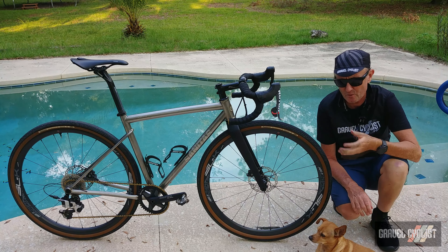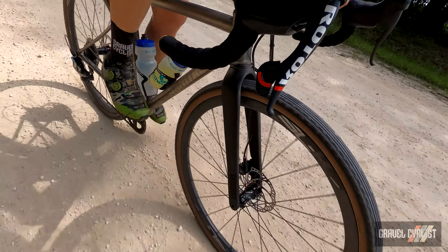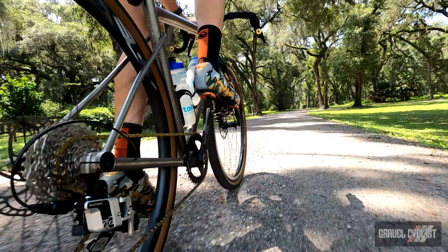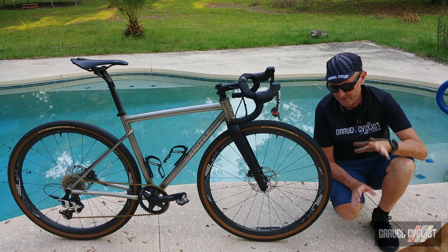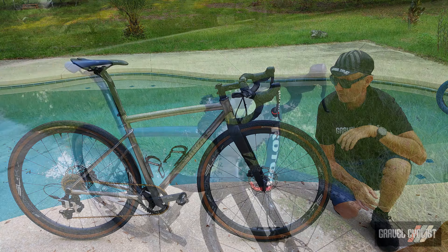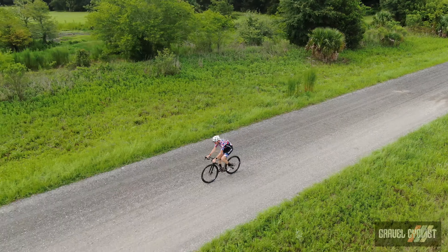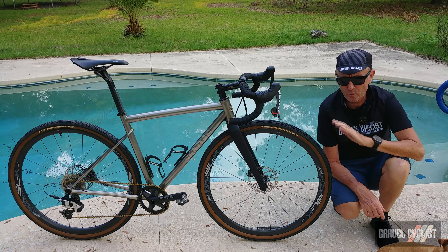The Sanitas Cycles Node titanium gravel is built from cold-worked 3/2.5 titanium. It features a very unique seat stay/chain stay junction — not my favorite aesthetic, but it certainly stands out from the crowd. This review bike is a size small with a 537mm top tube. Thanks to some good flexibility I was able to stretch it out to fit myself well, utilizing a 110mm stem and a setback seat post. Sanitas offers full custom at no extra cost.